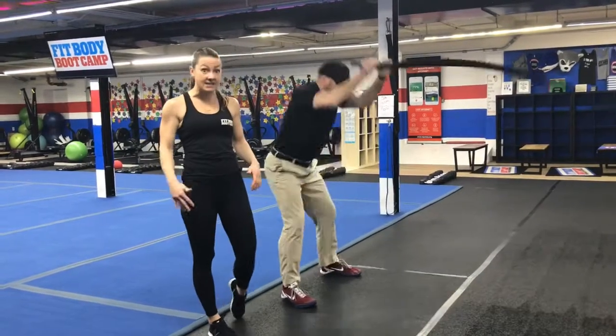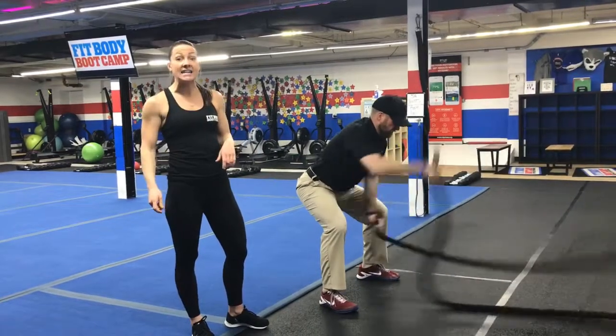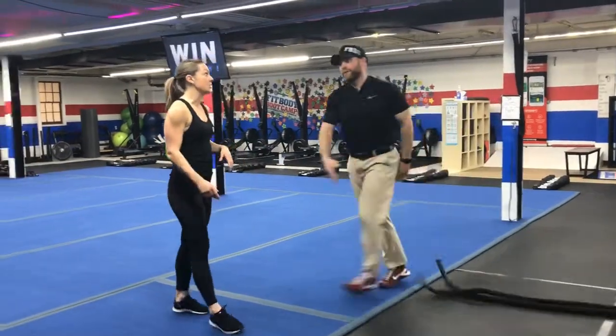And then back to five slams. So five slams, ten waves — as many of those sets as you can get in those 40 seconds. It's going to be a good one!